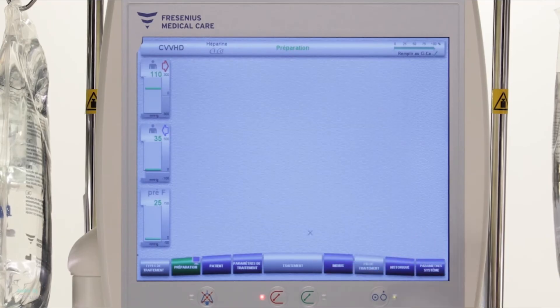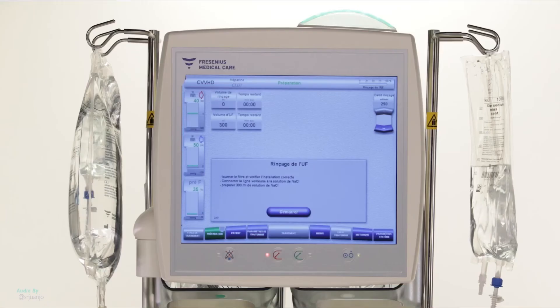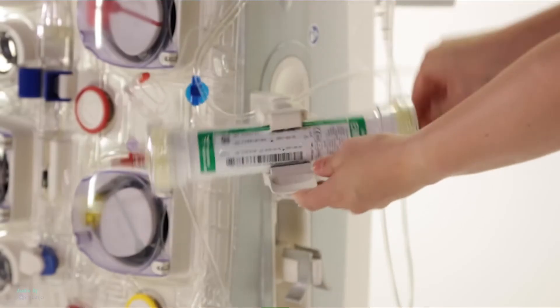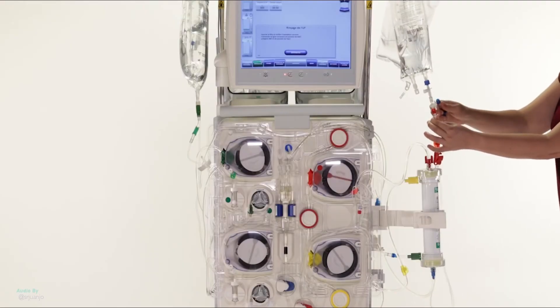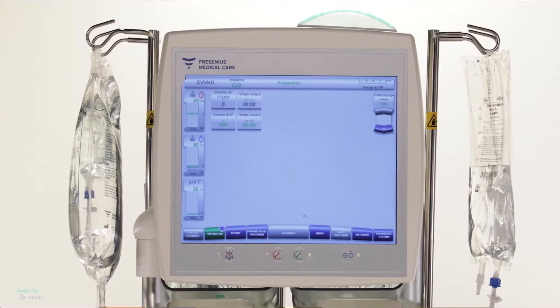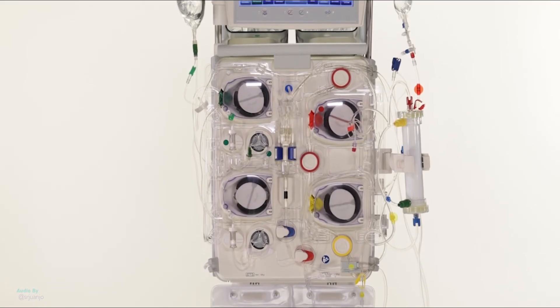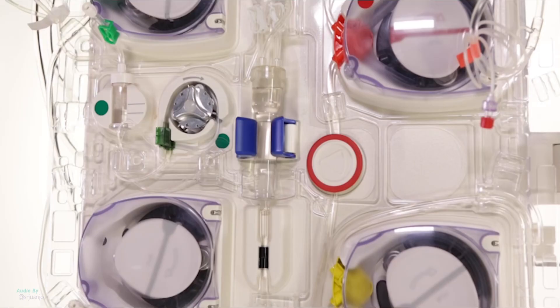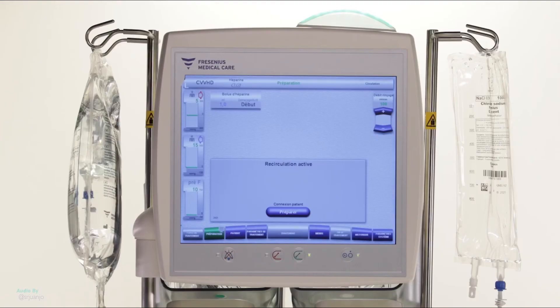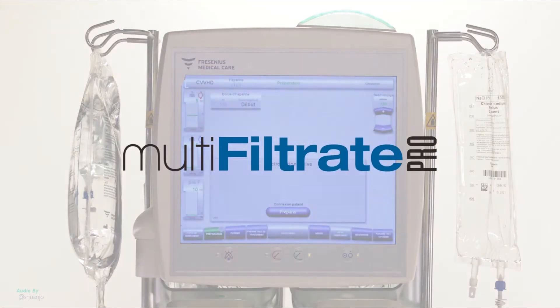Continue by clicking Start to start filling the tubing system. The treatment parameters will appear on the screen. Check the preset treatment and adjust if necessary. The circuit is filled when the message 'UF Rinse' appears on the screen. Turn the filter. Connect the return line to the sodium chloride bag and unclamp it. Open the three-way tap. Press the Start button to start the UF Rinse. A couple of tests are processed to check that the circuit is properly installed. The Multi-Filtrate Pro adjusts the level in the bubble catcher. At the end of the priming, the Multi-Filtrate Pro automatically puts itself in recirculation mode while waiting for the patient connection. Only the blood pump turns. The Multi-Filtrate Pro is ready for the patient connection.